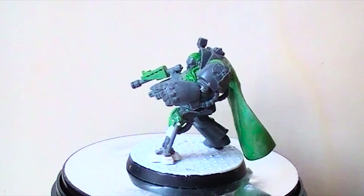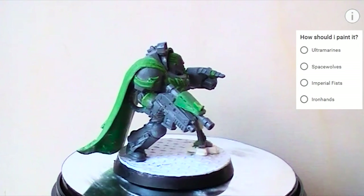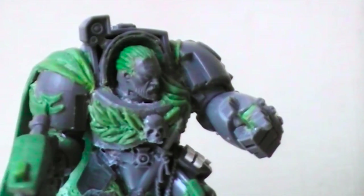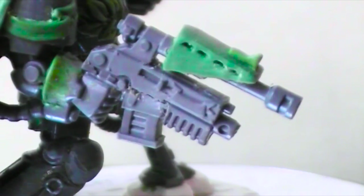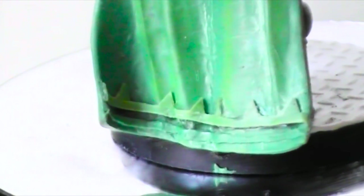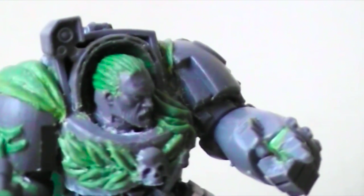And that's already it! I really don't know how I'm going to paint this guy, so go to the top right of the video, click the exclamation mark, and vote for which color I should paint it. If you liked this video, share it with your friends — thanks for watching.